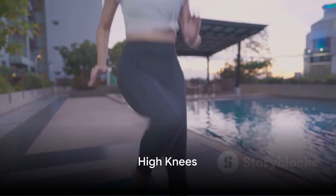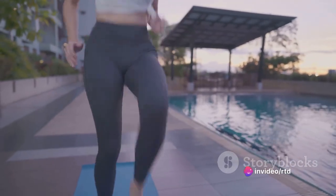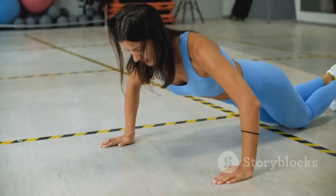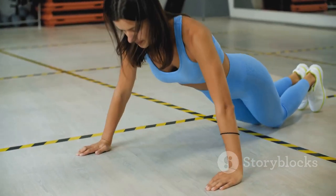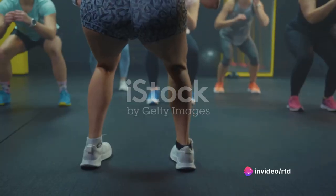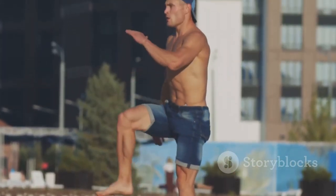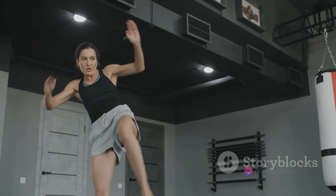Finally, we have high knees, a great cardio exercise. This workout is all about getting your heart rate up and maintaining it, so let's dive right in. Start by standing tall with your feet hip-width apart. Drive your right knee towards your chest as high as you can, then quickly place it back on the ground. Follow immediately by driving your left knee towards your chest. Remember to keep your chest lifted and your core engaged. It's a bit like running on the spot, but with an extra emphasis on bringing those knees high. Aim to get your knees up to hip level without compromising speed.